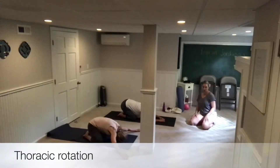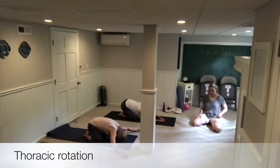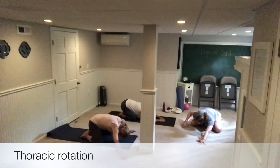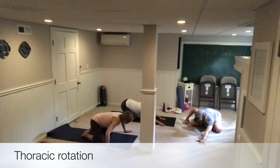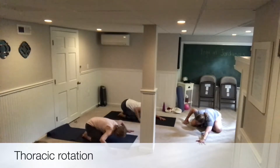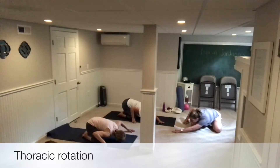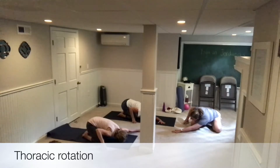From here we're going to do a thoracic twist from Child's Pose. Take your right fingertips and tent them outside of your right knee. Then take your left arm and cross it over on a diagonal. Press your hands down and use the connection of the hands to the floor to turn your upper body around to the right.